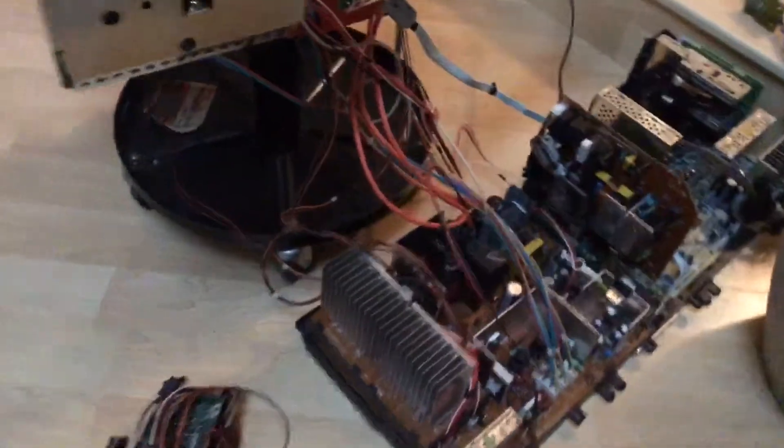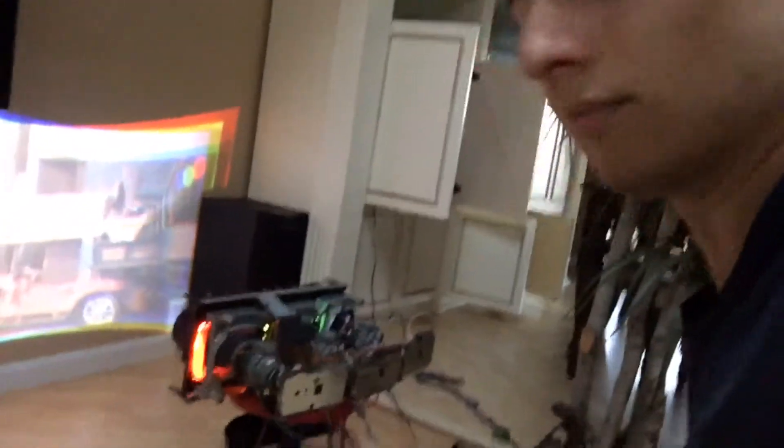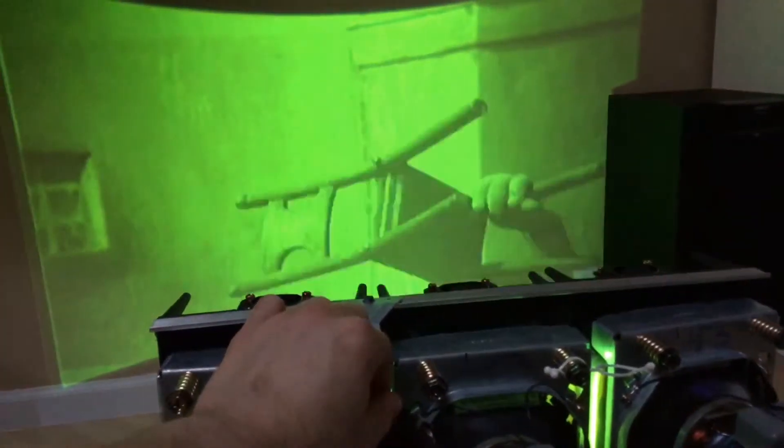Oh man. If you ever want to play around with it, you have controls right here — just green, just blue, or just red.